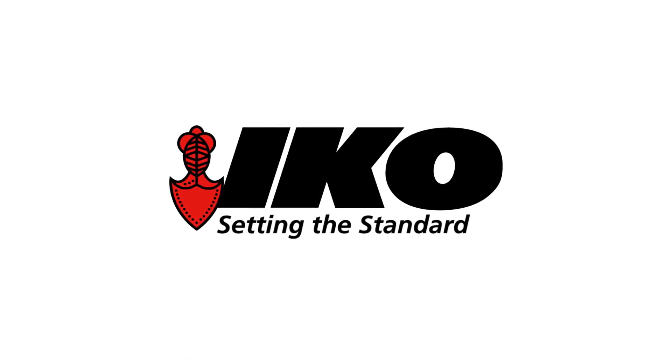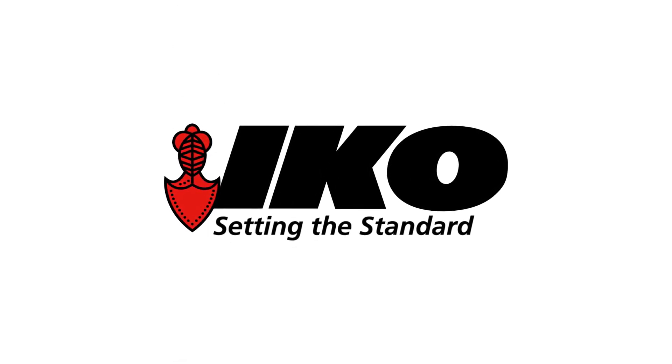IKO, setting the standard in roofing and waterproofing products for over 100 years.